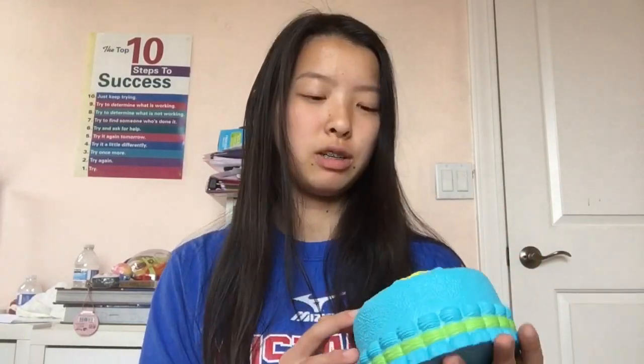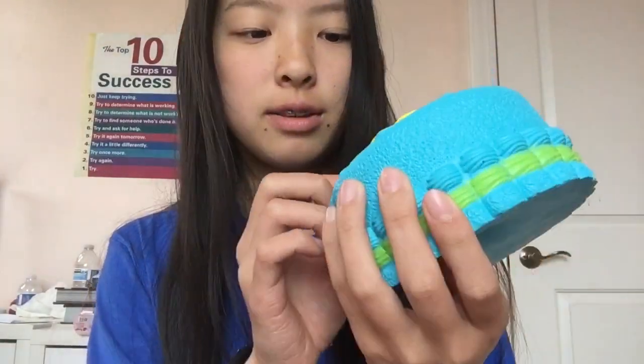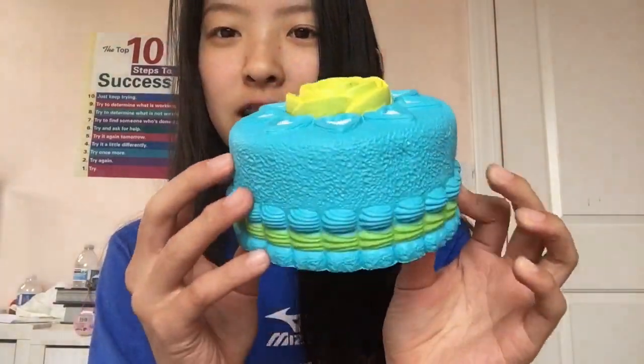Thank goodness I know this one. So this is the Kibu Rose Cake — it's so pretty. I'm not that big a fan of the packaging, but the cake is really pretty so I'm just gonna take it out. It smells kind of sweet, just like the normal squishy smell. The rose on top is really pretty and there are like hearts on it.